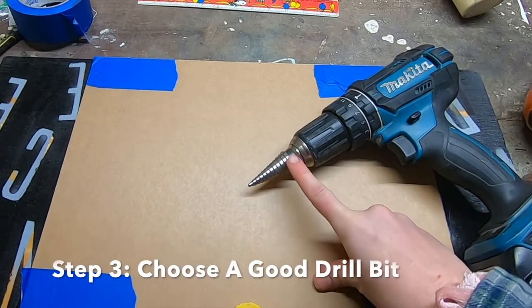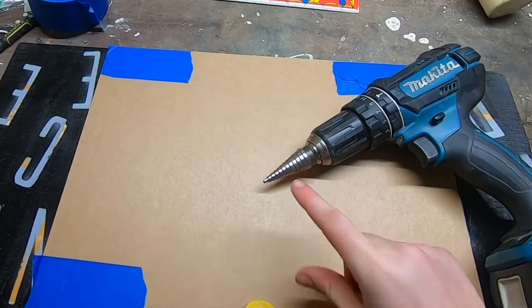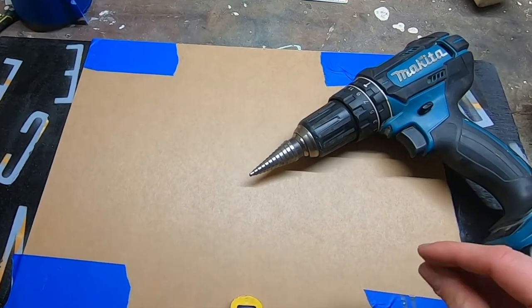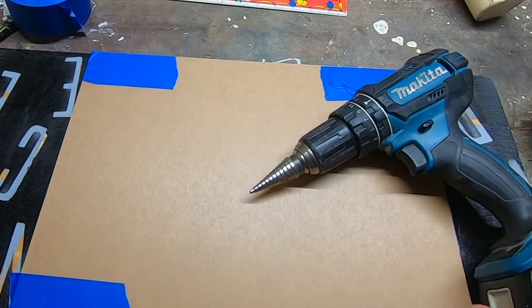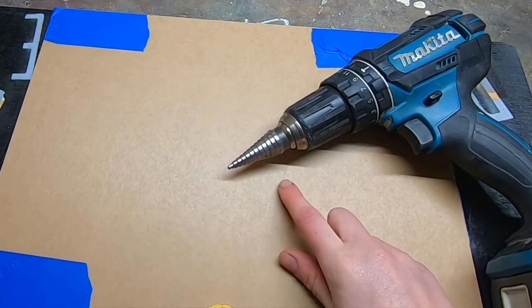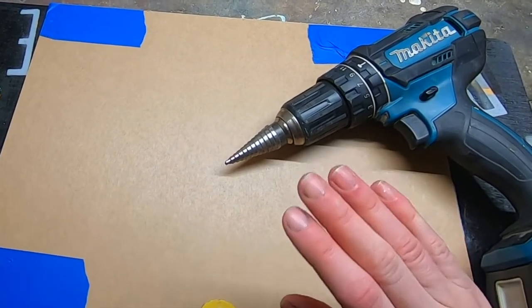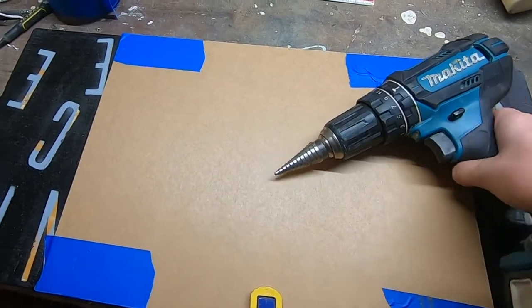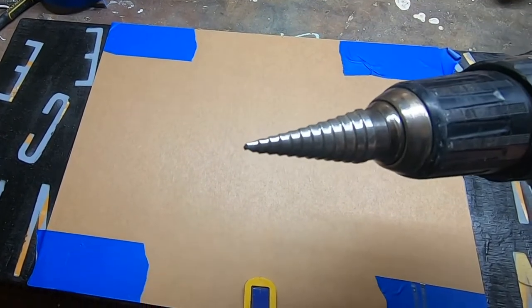Step three is choosing your drill bit, and this is really important. The first time I drilled acrylic I assumed I would just use a regular bit, and I cracked my acrylic like three times before I decided to stop and figure out why it wasn't working. They actually make specific drill bits meant for acrylic to prevent chipping and cracking. You can buy a plaz drill bit, or if you have a good step-up drill bit like what I have, that works as well.